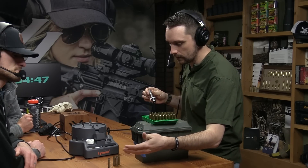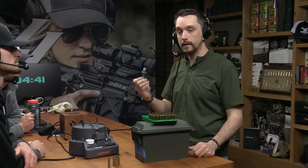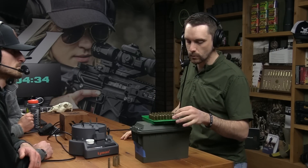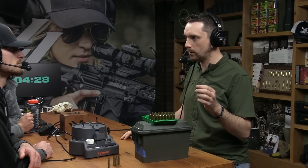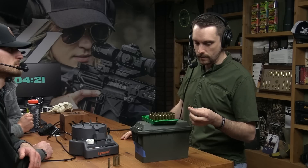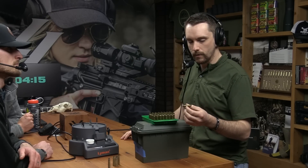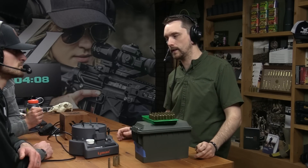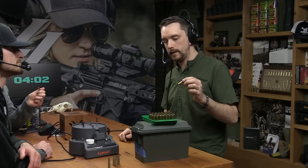You can take brass that looks like garbage and run it through this die — one, without hurting the die, two, without hurting the brass — get the primer out, and then get it to the cleaning stage. These cases were wet tumbled for one hour last night. I've got a Frankfurt Arsenal stainless steel media tumbler that I put a teeny bit of Dawn dish soap and a little bit of Lemi Shine in. I had stainless steel pins, and they go and scrape all the junk off the brass. So they've been decapped, they're still crimped, they've been cleaned. Now we can decrimp them.